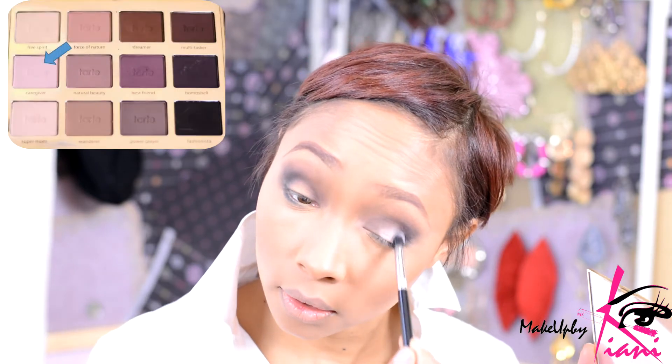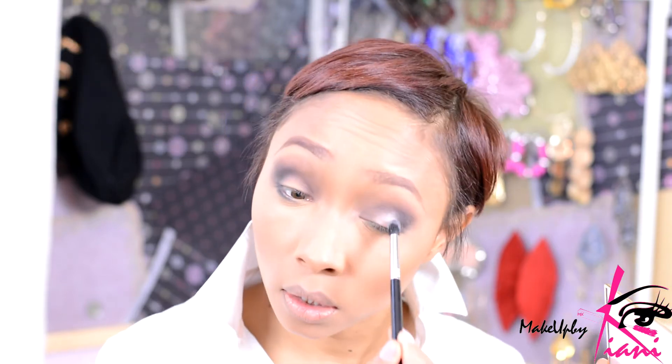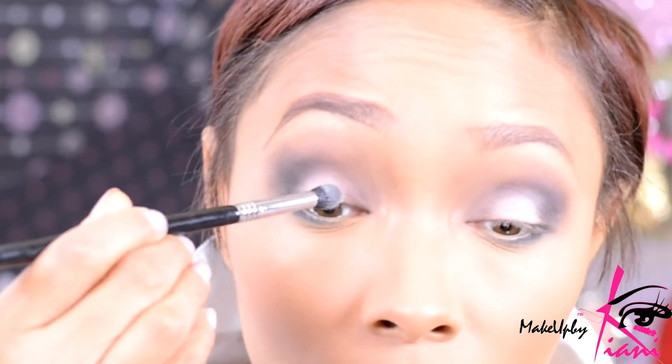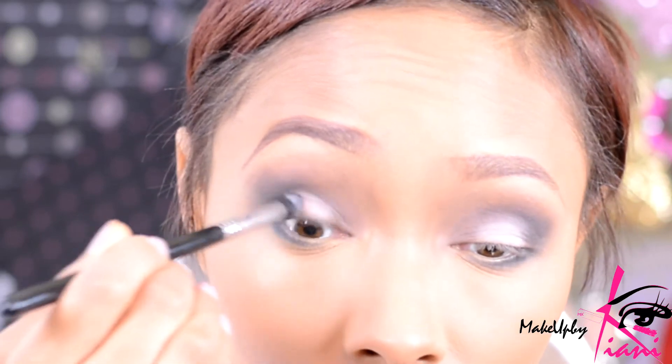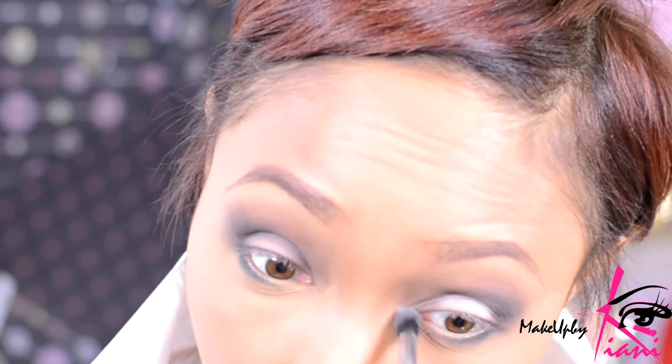On the inner lid, I'm going to go into this beautiful shade called Caregiver again and just re-emphasize that openness there. It's a pretty beautiful pop of color. I'm using a small tapered blending brush — this is the E45 — and just patting this color on to open this lid up just a little bit. I also want to put a little bit of that right on my inner V as well, just for a little more connection and completion of the look.